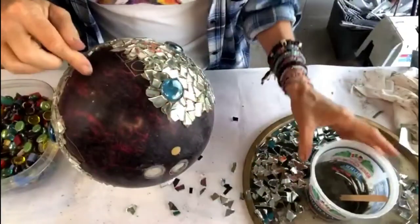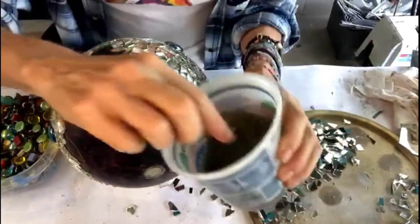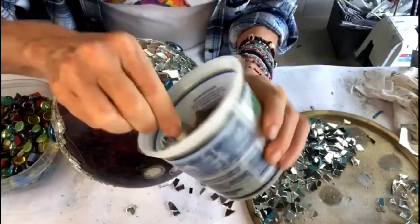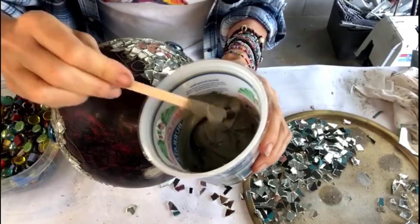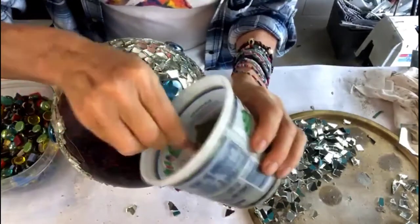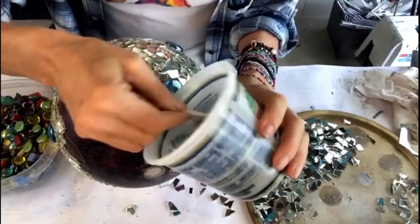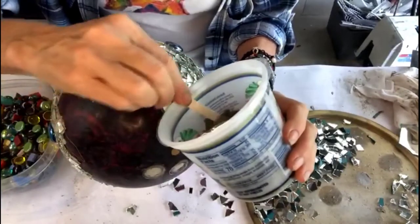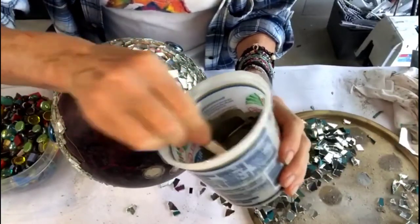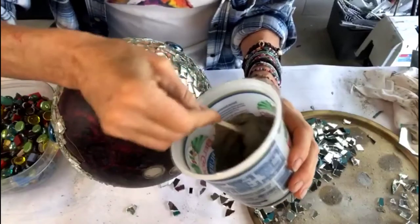I want to take this time to mention a few important things. Number one: it's always important to add water to your thinset, not thinset to water — and that goes for grout as well when you're mixing it. Now I'm letting this sit a few moments so it thickens up and kind of rests a little bit. Then I'm going back to applying my tesserae — my mosaics — to my ball.